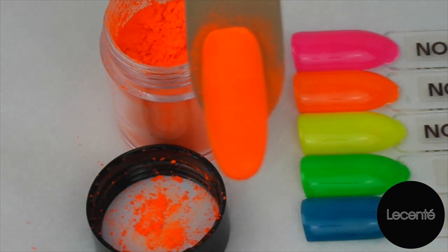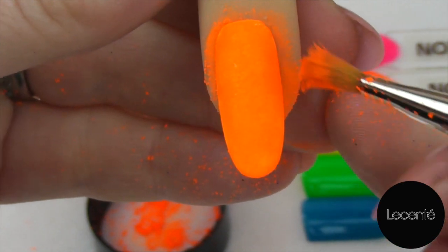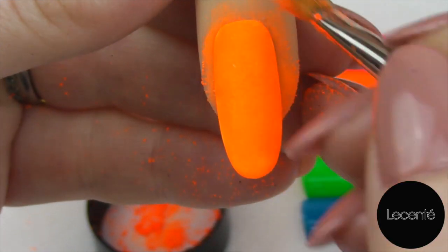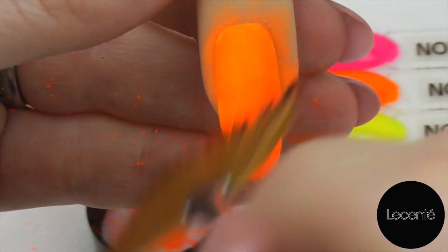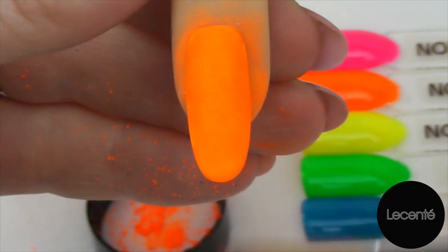Once you've patted over the whole nail, you're ready to just sweep off the excess. You can either use the brush that you've got, as long as you're nice and gentle, or if you prefer you can go in with a fan brush and just sweep over. Don't worry if you've got any of the nail shadow on the skin — that will come off when we cleanse at the end.